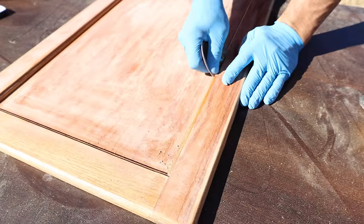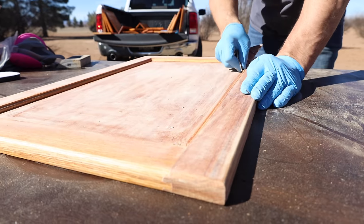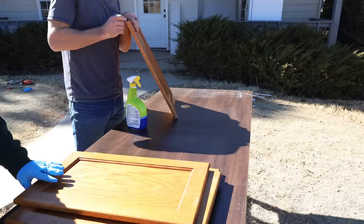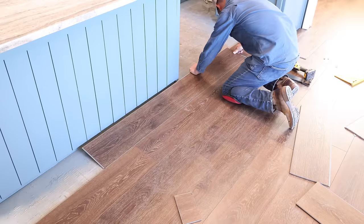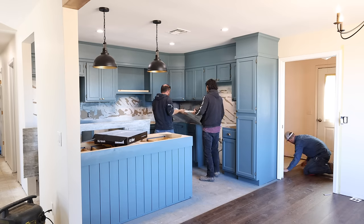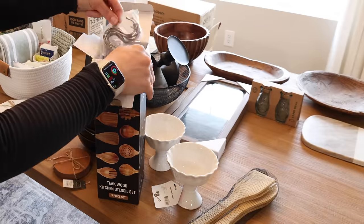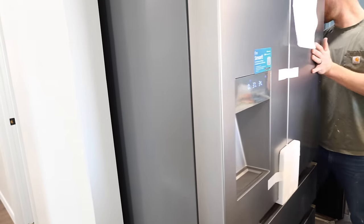For the first few minutes of the video, I'll quickly take you back through what we've done so far in this kitchen, and then you will get to see all of the new progress — adding new granite countertops, tile backsplash, appliances, a sink, furniture, and decor. Stay tuned because at the end of this video you'll get to see the completed kitchen and all the before and afters.